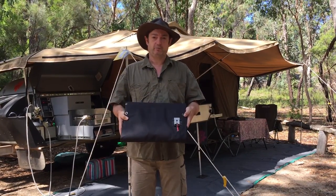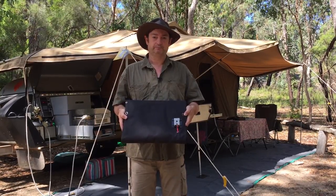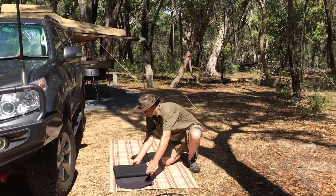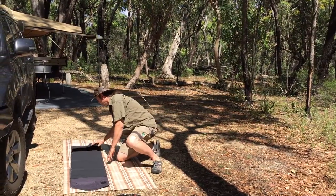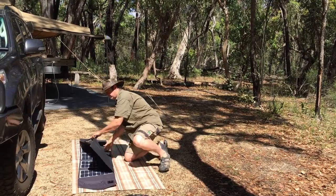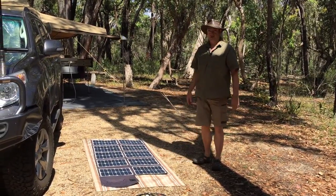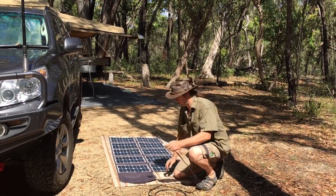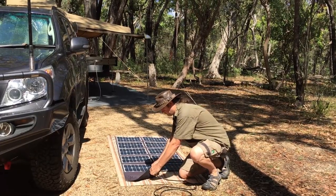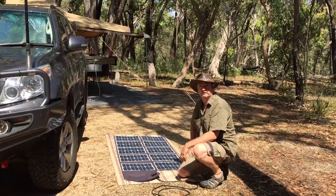Let's just pop over and lay this out in the full sun so you can get an idea of how it works. All we need to do is simply put them on the ground, roll it out, and then fold it out. And there it is — lay that in the full sun, and it's ready to go. Then we simply connect up our Anderson lead and plug it into the cell, like that, and it's ready to go.